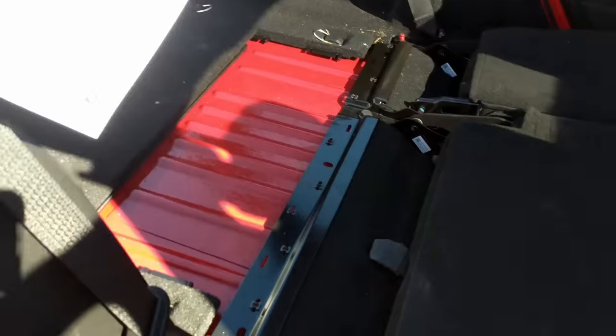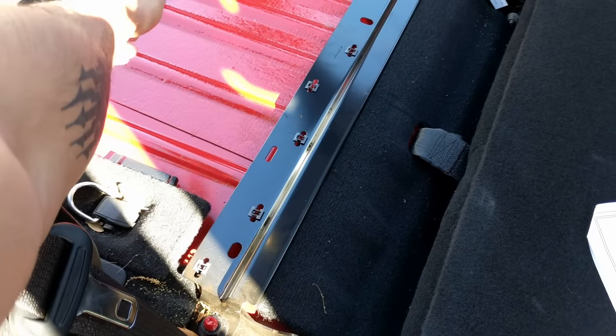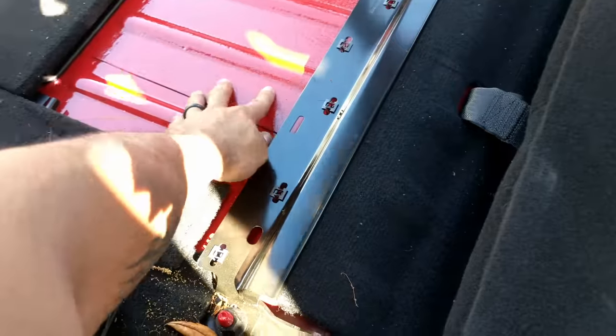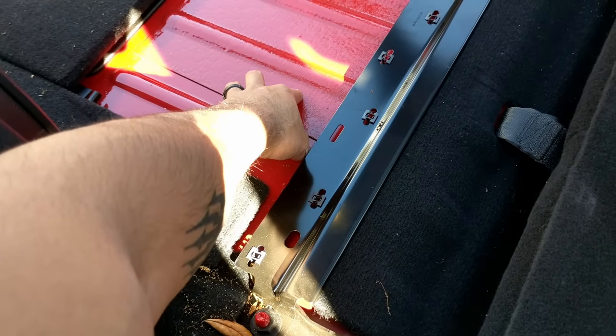The first step is to slide the cover for the cargo area back. You just pick it up and pull it back, and that way you have a clear view of the bottom of the Jeep.